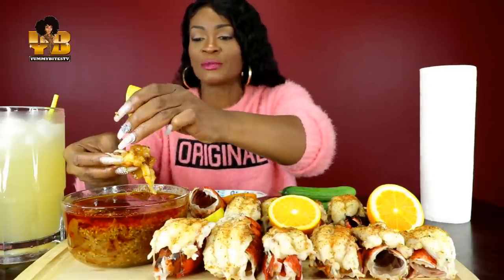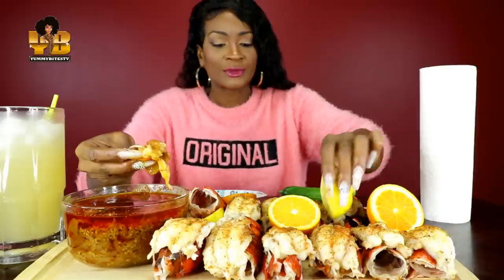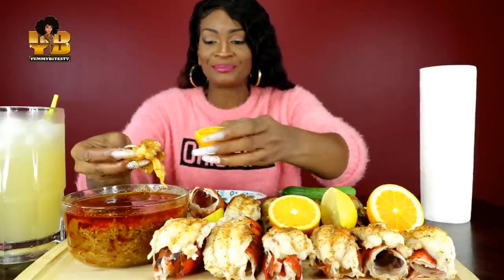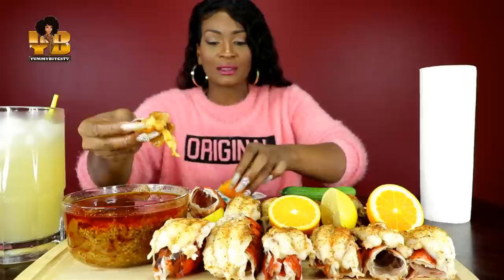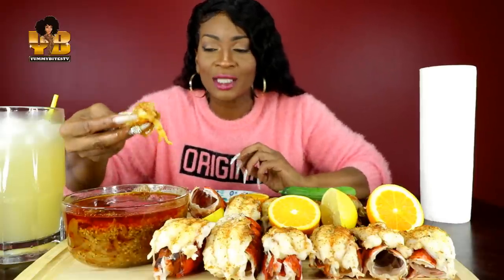Y'all, I don't have my cucumber sauce, sorry for the people who like to see that — I just didn't have time. The kids are on their way and I just hope I finish before they get here.